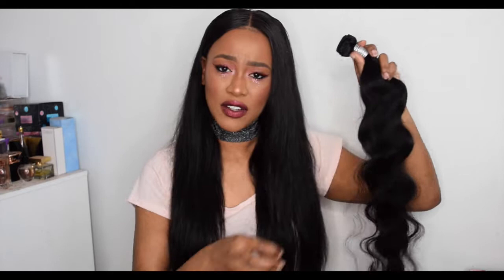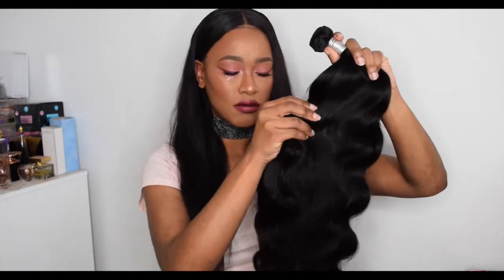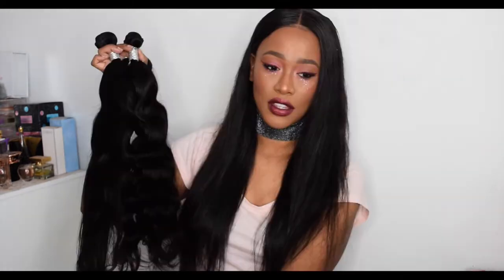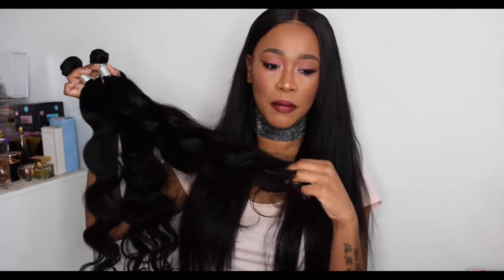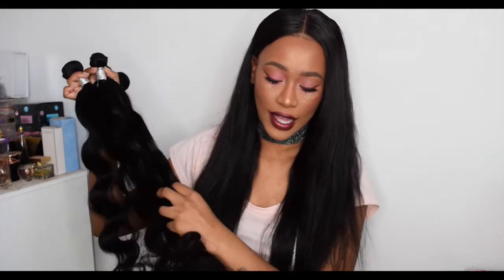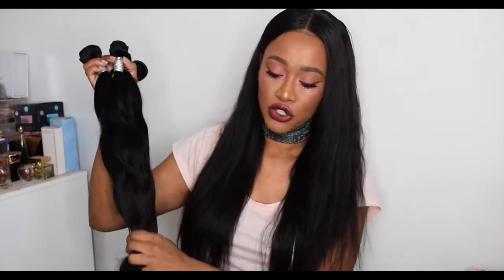The 26-inch bundles are just as soft — they're literally on the thin side of bundles, which is probably why they were happy to send me four bundles. But it's a nice thickness for the length. For 26 inches, that's a lot of hair. The softness is blowing me away right now — it feels like the best grade of hair you could get, so silky soft and it's not tangling in my hands.